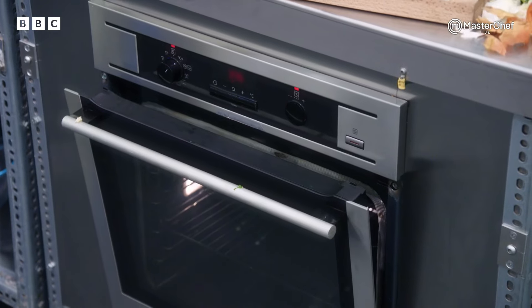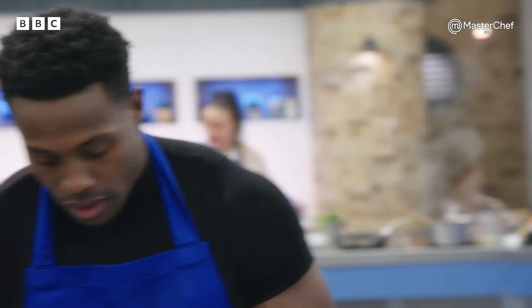Harry has left his oven door open. Now, if there's anyone big and strong enough to shut an oven door, it's Harry. Now it's touch and go whether they cook or not. I don't want to scare you all, but you've got ten minutes left.